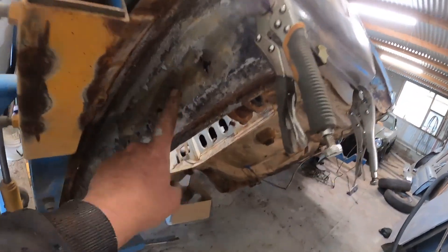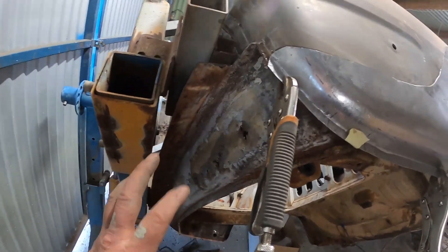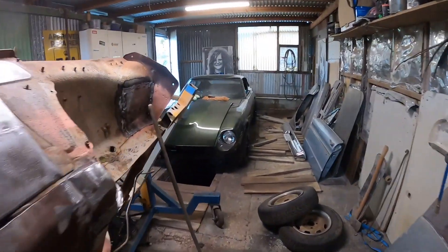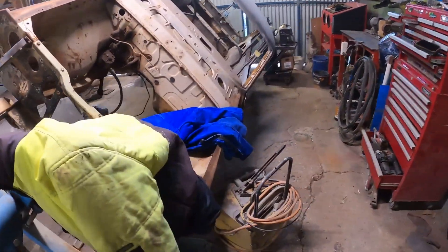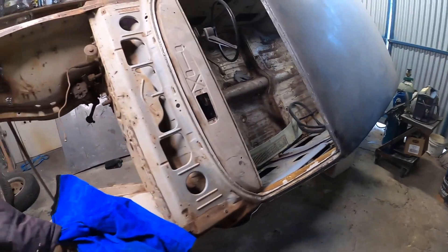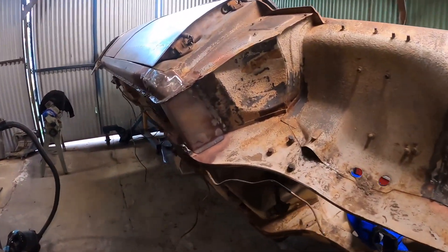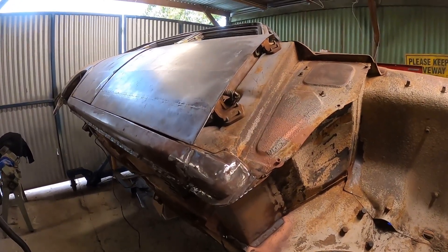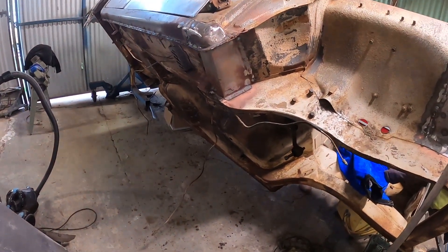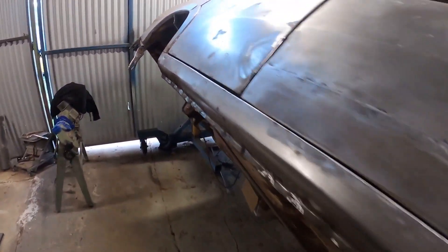I've just got to do this panel back here — the lower beaver — which I'm not looking forward to because it's in a tricky spot and a tricky shape, but I'll get there. I did see one small bit of rust around here right there. Then it's time to send it off to get blasted underneath, and I'm going to start putting some epoxy and body filler on it ready for paint. Yeah, we're getting towards the pointy end of the build.